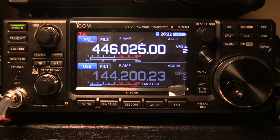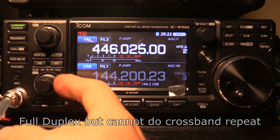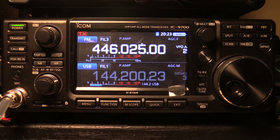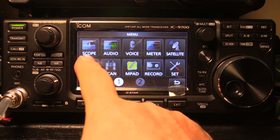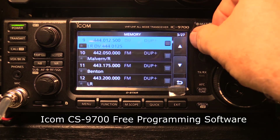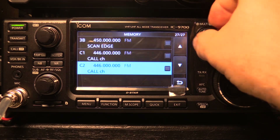It is a full-duplex radio, which is especially important when you're on satellite. I can transmit up on 450 while still receiving on 2 meters, or vice versa. It's got 99 memories per band and also scan edges and call channels per band. It comes with fantastic free software that's very easy to use for programming the radio with a single USB cable — no need to buy anything extra — or you can do it with the buttons on the radio.